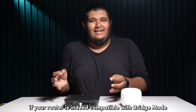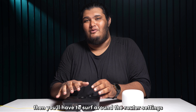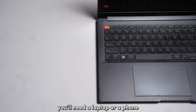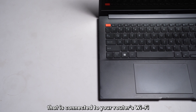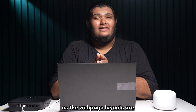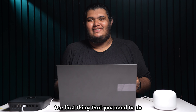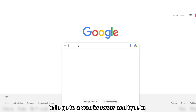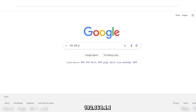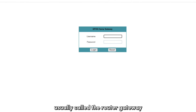If your router is indeed compatible with bridge mode, then you will have to navigate through the router settings to enable bridge mode. To access your router settings, you will need a laptop or a phone that is connected to your router's Wi-Fi. I recommend you use a laptop as the web page layouts are easier to manage and navigate on a PC. Go to a web browser and type in 192.168.1.1. You will now be greeted with a web page usually called the router gateway.